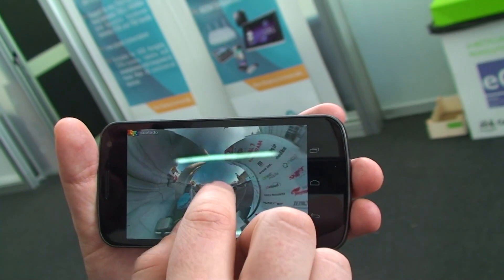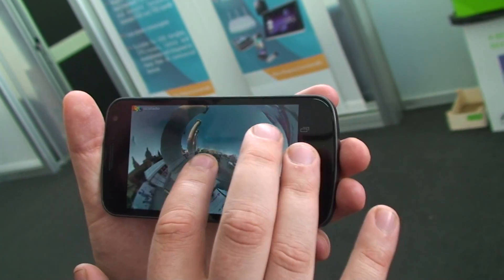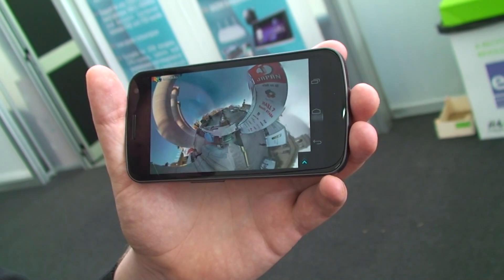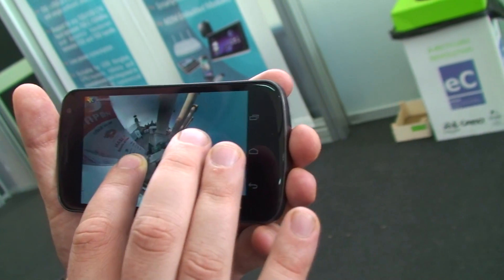How many pictures is that? It's quite many actually. It depends a bit, but I haven't really counted. You're totally free to stop any time, so it's up to you if you want to build a full circle or not.